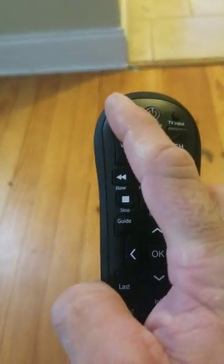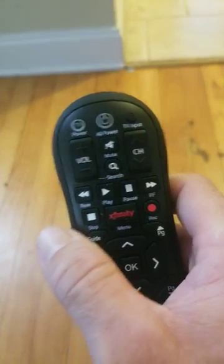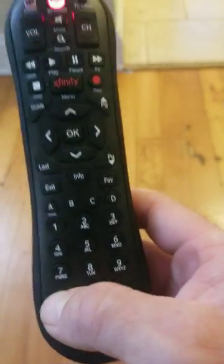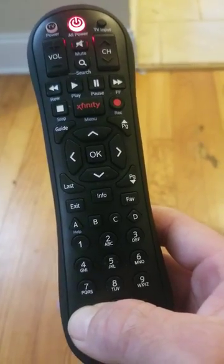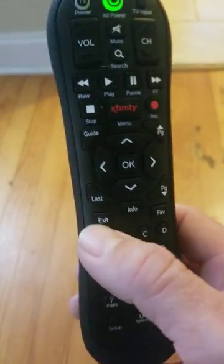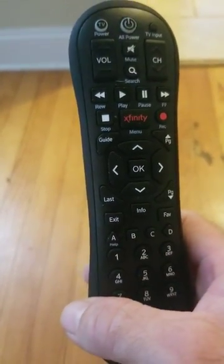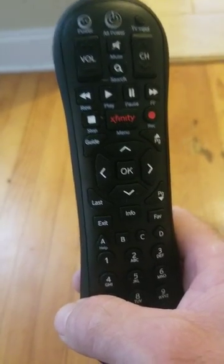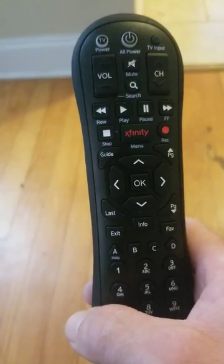If you do, it will not power the TV back on. You'll have to start back over, and every time you start over you want to hold in the setup button and press the A button — that's going to clear out the other code that's previously in there. You don't have to do that, but I recommend doing it.